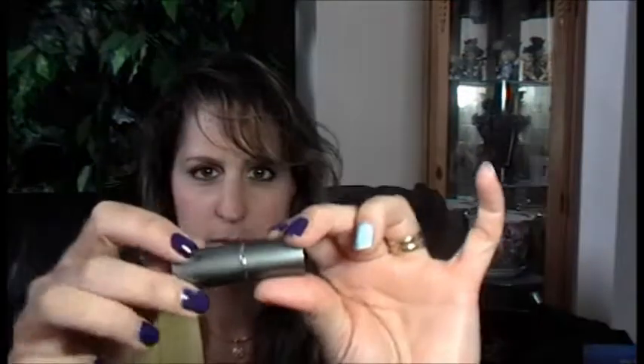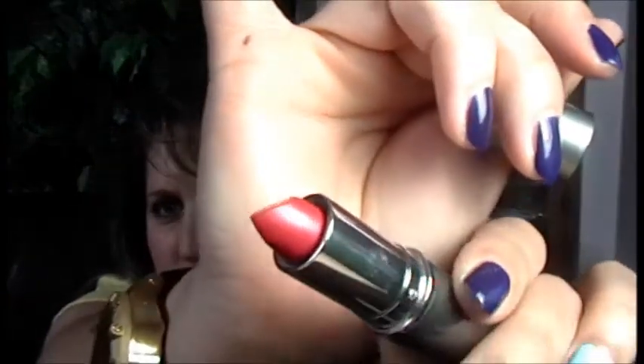The next item is from Mirabella — we've gotten a few Mirabella items in the past. This is a lipstick in the color called Posey. It's in a basic silver container and it's a beautiful color — it comes up really nice. It's kind of a dark pinkish tone, not really reddish, more of a pinkish color. Very pretty.